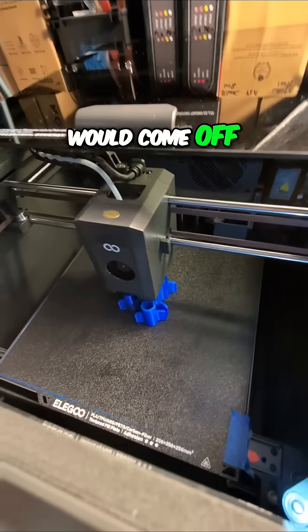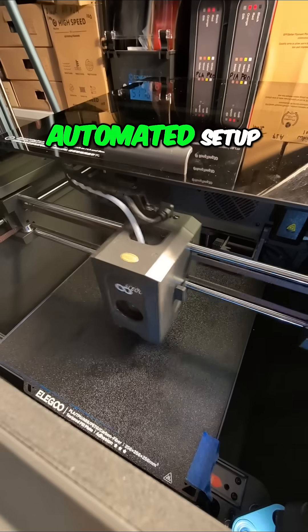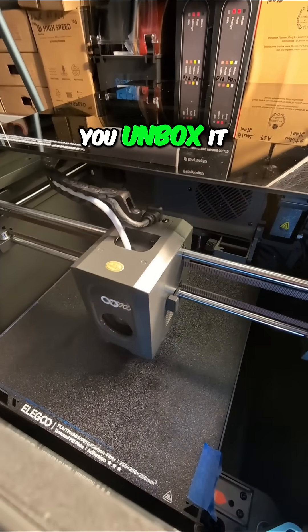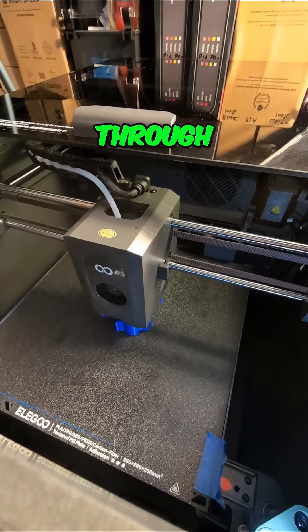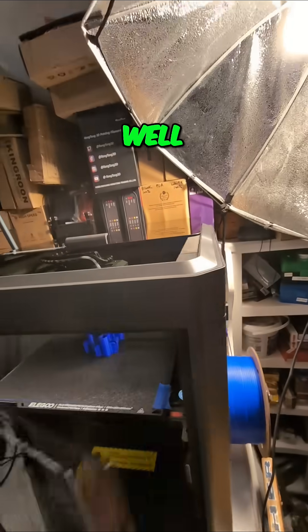The print bed is so large, and it's not necessarily even everywhere, and things would come off. So I've done no manual setup — I only did the automated setup routine when you unbox it and plug it in, and it runs through all that initial setup and leveling, and it appears to be doing really well.